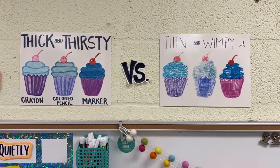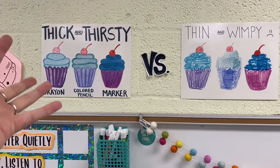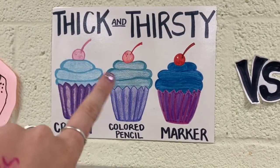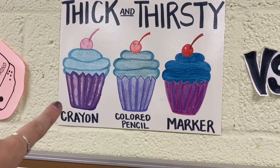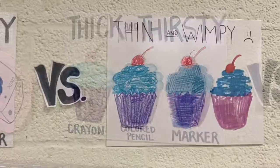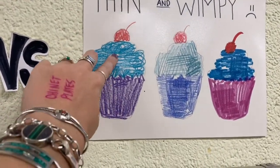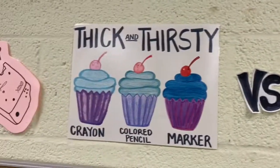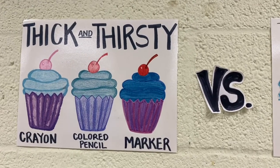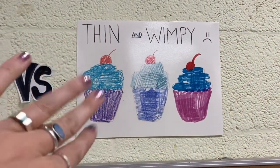One thing I want to show you — and this is what I teach my kids in in-person school all the time — is the difference between thick and thirsty and thin and wimpy coloring. Look at the difference here, my friends. When we use thick and thirsty coloring, we have nice bold thick outlines and really nicely colored insides. When we look at thin and wimpy coloring, it looks kind of scratchy. There are white spaces in between and it just does not look as nice. So today when we are doing our thick and thirsty coloring, remember what these things look like. We don't want thin and wimpy.